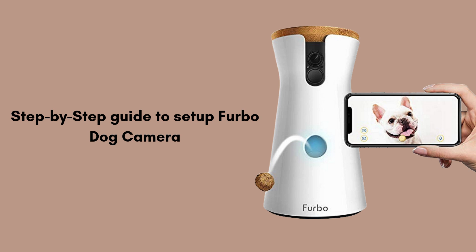Whether you're at work or on vacation, Furbo allows you to keep an eye on your furry friend, toss treats, and even talk to them via the two-way audio. Follow along to get your Furbo up and running in no time.